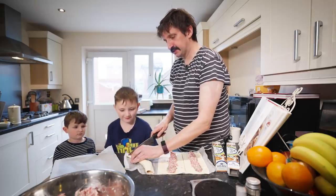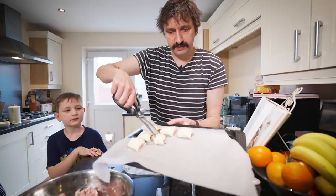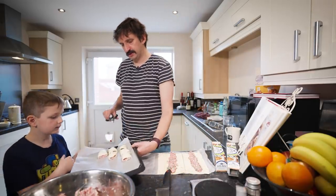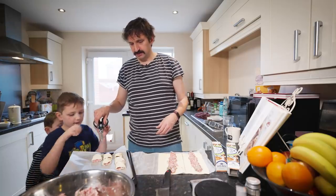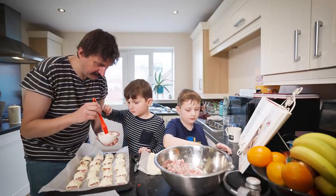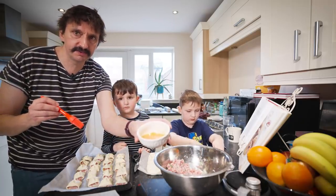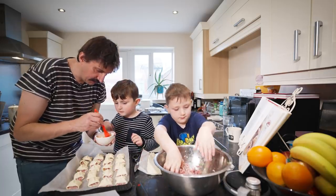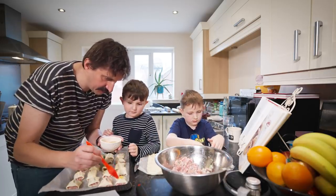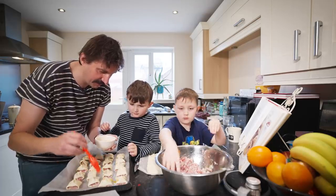So now we just chop it into little pieces and then we do a little snip, snip, which gives it that nice little pattern on the top. Just two snips on each one. So Arlo, this is an egg wash — I've beaten an egg in here. We're just going to use the brush on each one — just a little brush on the top. Not too much. That was too much, I got that wrong.